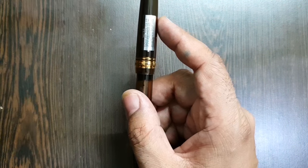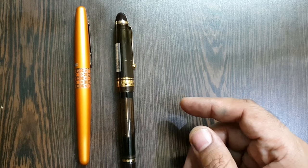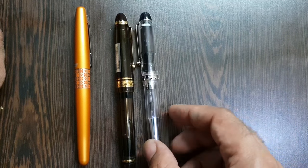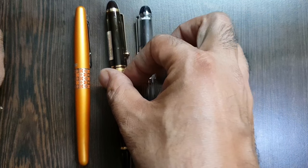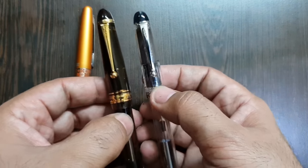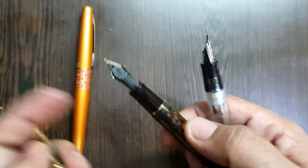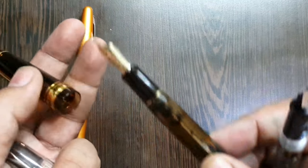For comparison, we have a Pilot Metropolitan and a Pilot Custom 74. These two pens have a different girth, though a similar design aesthetic — the cap clips share a similarity. The 823 is a heavier pen with a different filling mechanism and a very different nib size. Maybe in some future video I'll compare the 74, 912, 92, and 823 all together.